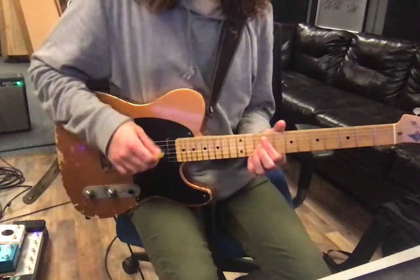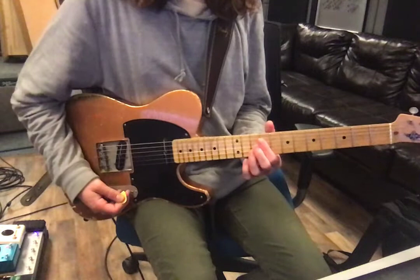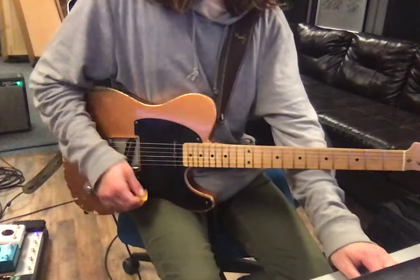The bridge is probably a little much, so the neck would also probably sound good. You want to be on one of these pickups. I'll just play through the intro and then kind of show you what it is.